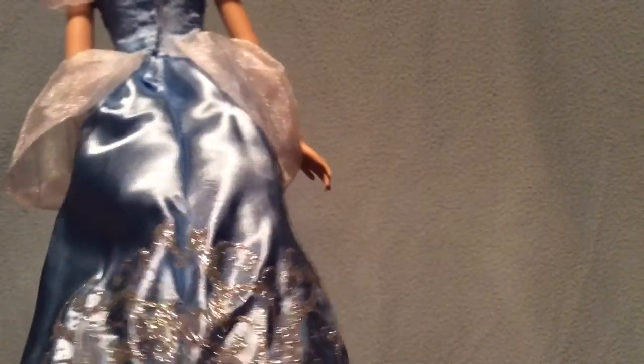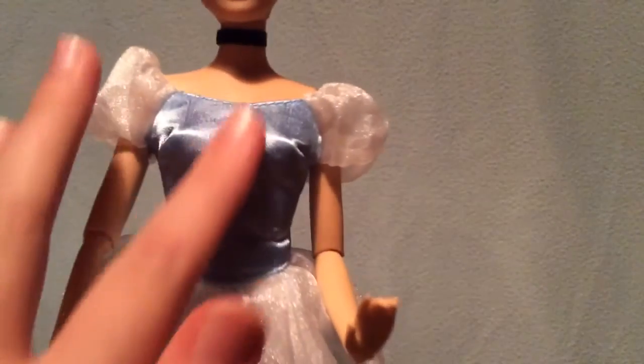Her dress is really nice — it's got these sequins and silver glitter everywhere. I love how the Disney Store dolls have a little detail in the back too, unlike many other dolls that just stop halfway with a different fabric. She's got a really nice, simple top and these really nice sheer transparent little puffs on the sleeves. She has a really nice necklace which seems to be sewn on — it doesn't appear to have velcro.